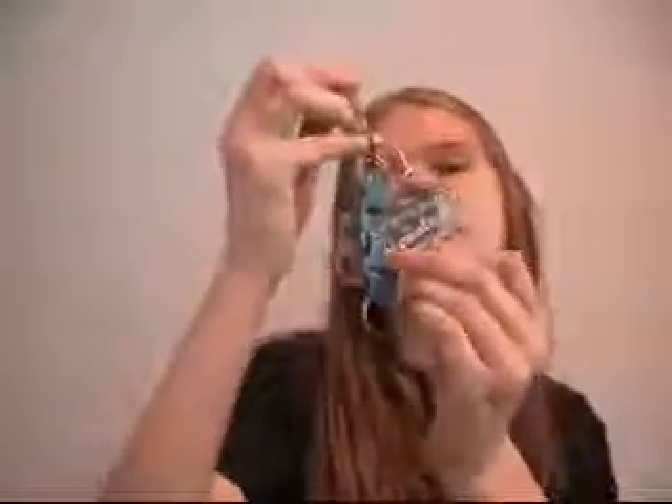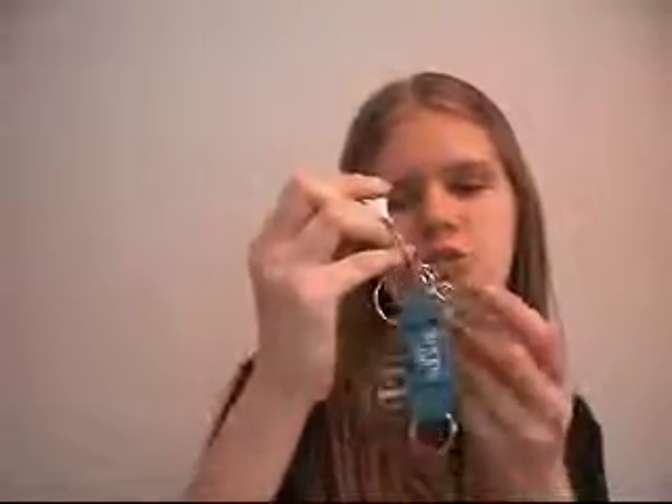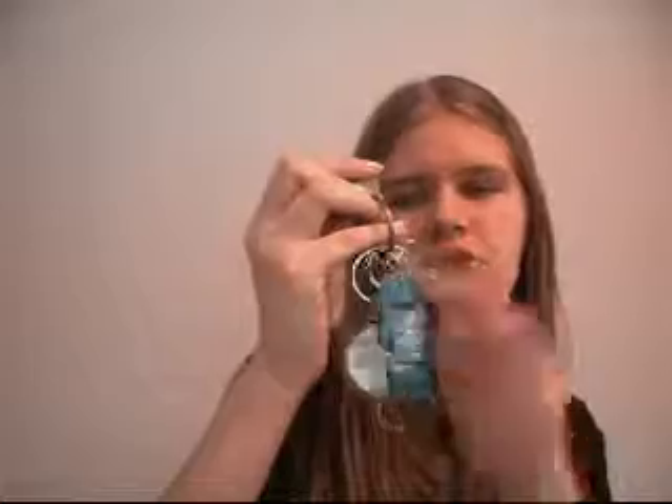One of my key charms says 'buckle up,' this one says 'I'm pretty much the coolest one here,' and this one is just a little shoe charm. This one says Hawaii on it — I didn't actually go to Hawaii. I knew someone who went there; one of my classmates went there, and it rained for a couple of days but then she said it got better.